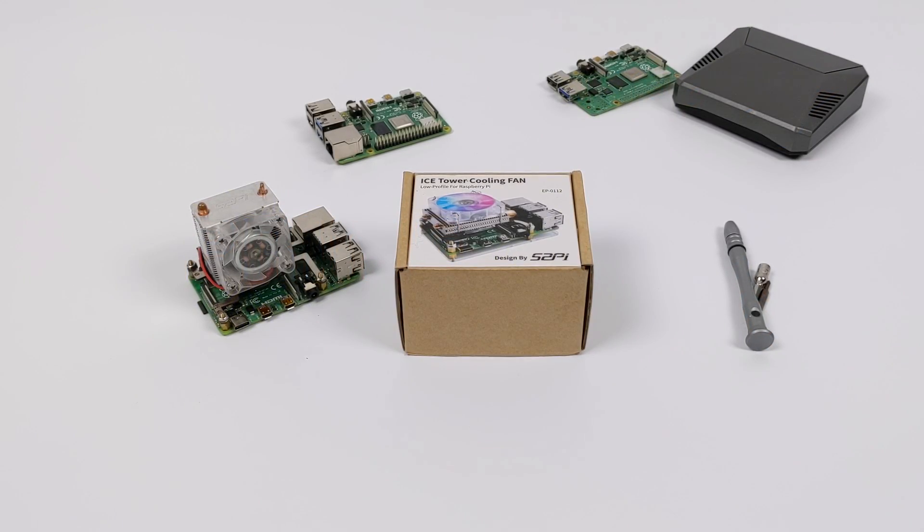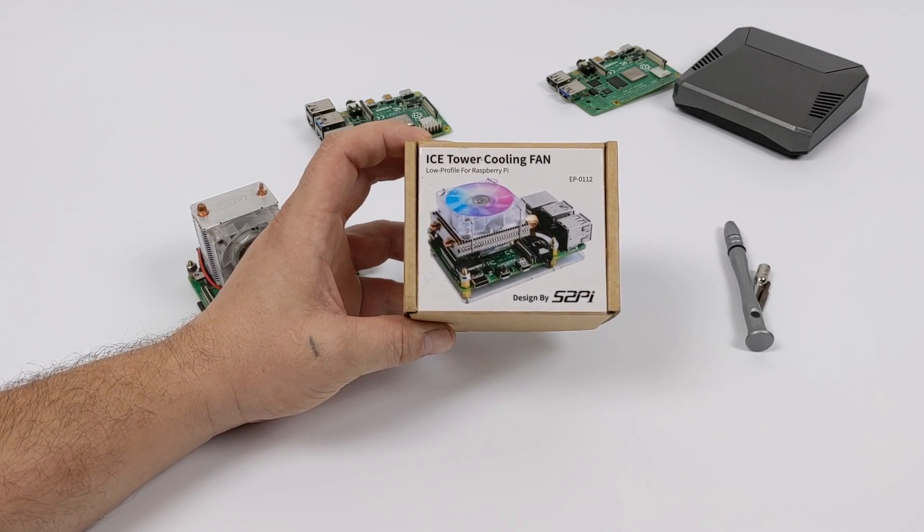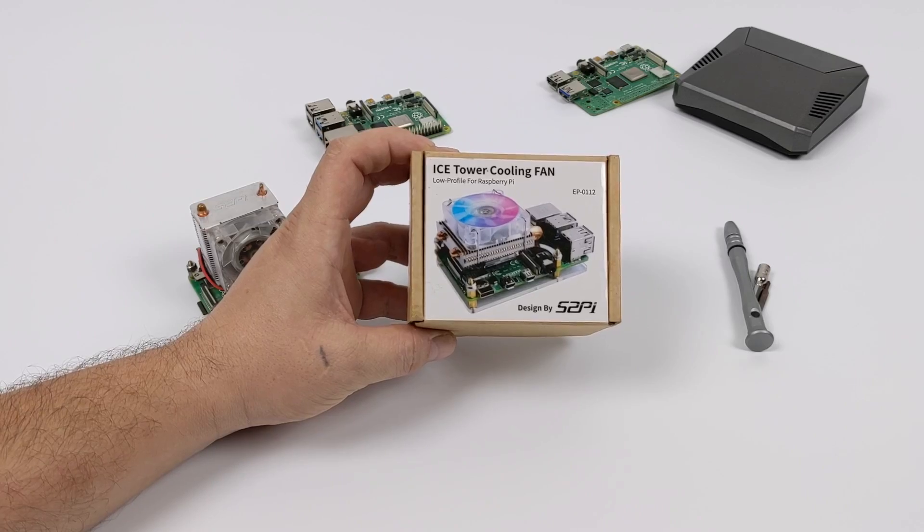Hey guys, it's ETA Prime back here again. Today we're going to be taking a look at the all-new low-profile ice tower cooler for the Raspberry Pi 3 or the Raspberry Pi 4.